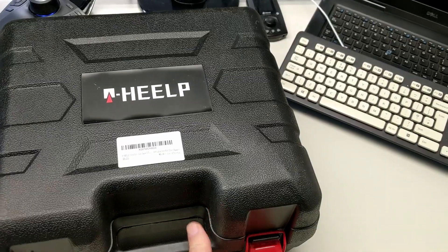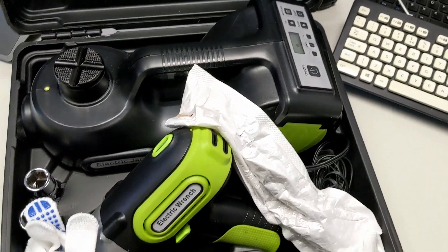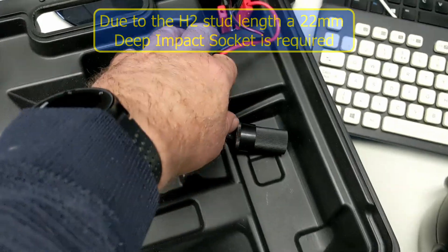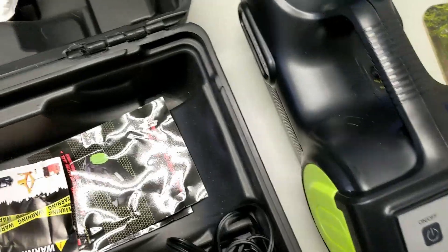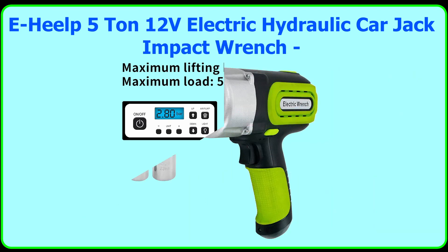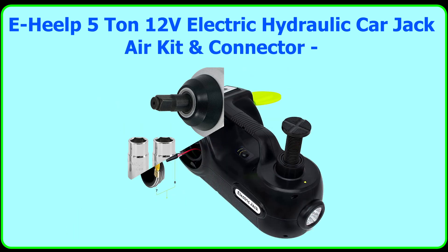Here is the e-help 12-volt hydraulic electric car jack. Opening the case, we've got the actual jack itself, impact sockets, a 12-volt adapter for a battery, a 12-volt lead, some gloves, and an impact driver. There's also an extension bar for the jack which allows you to extend the height of the jack.